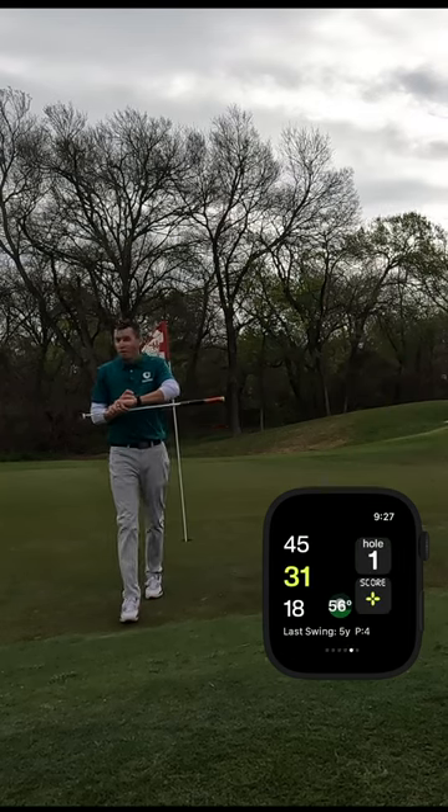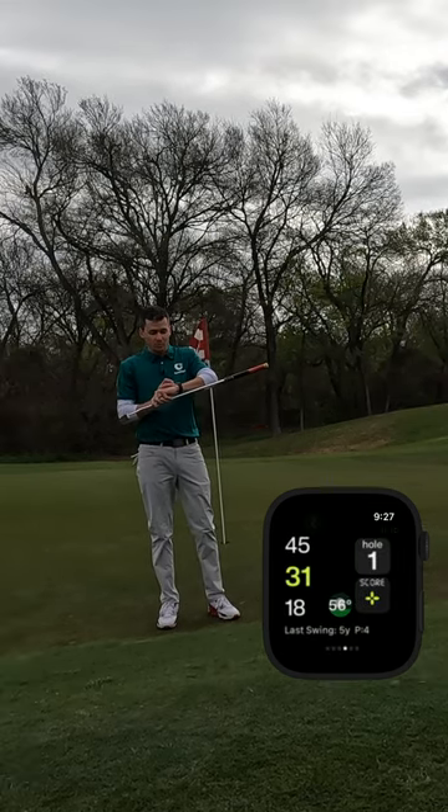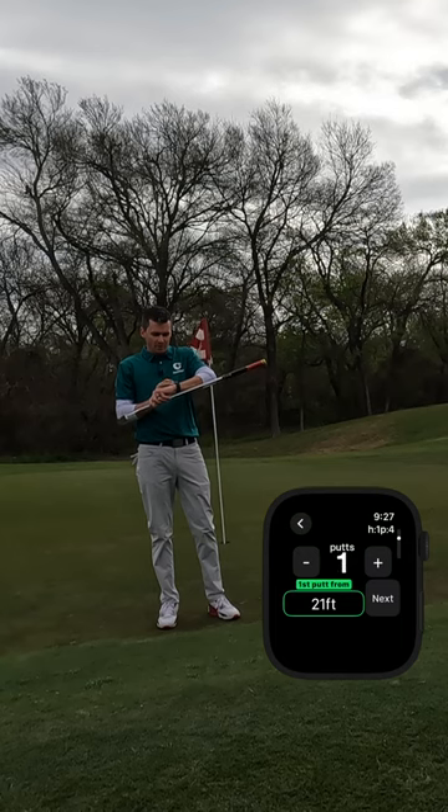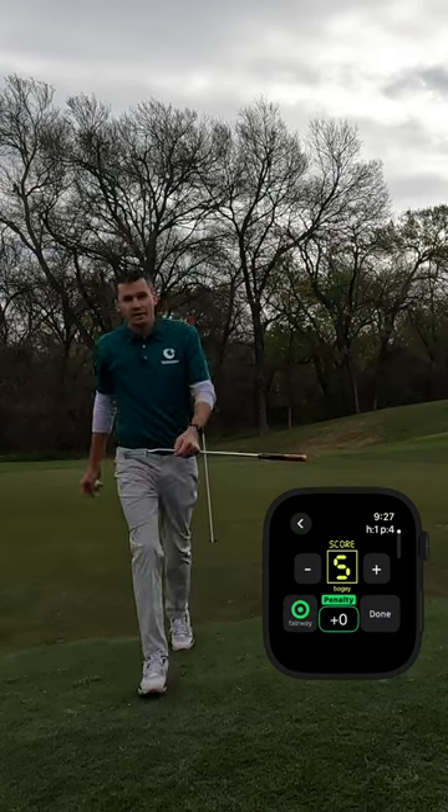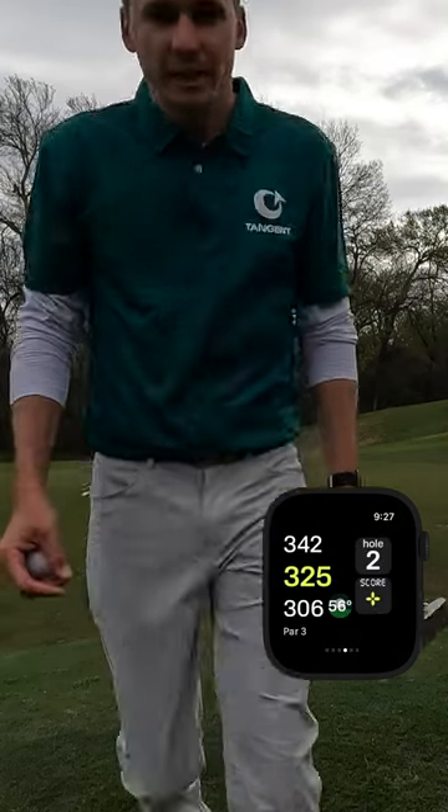Now that I'm done with the hole, I can mark my score right as I walk off the green or while other people putt. I'll just mark score — I one-putted from three feet. You can also turn that to 'simple putt' with short, medium, or long. It's already predicted that I had a five and hit the fairway. Done — and my score is marked before I even get to the cart, saving me time.